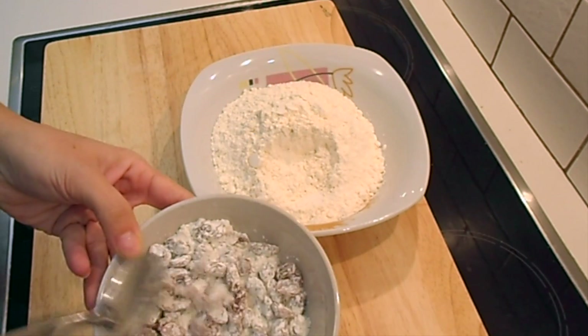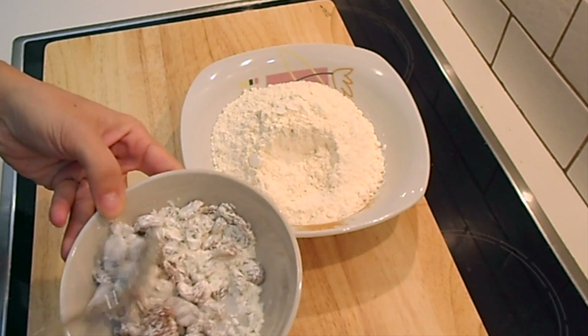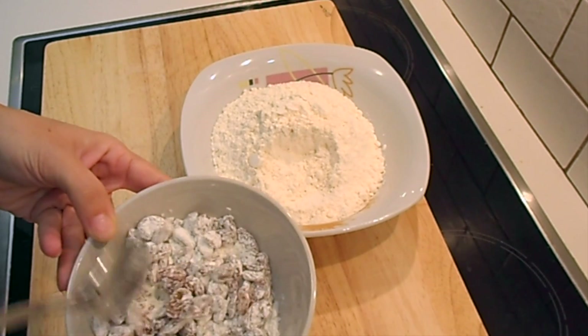First, take a spoon of flour and mix it with your raisins, so that the raisins will not fall down to the bottom of your baking dish.